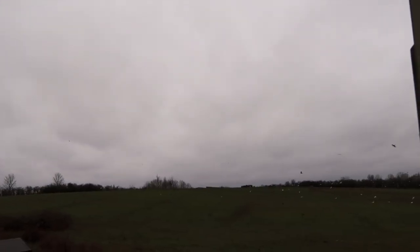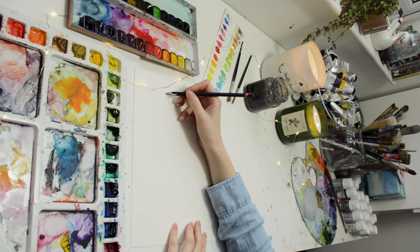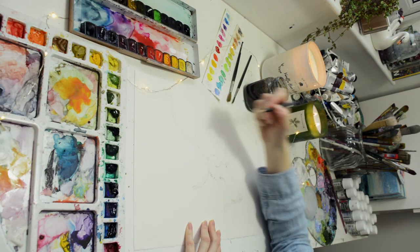Today I'm going to be painting a stag in watercolor. I don't do much watercolor painting, but especially when the weather is really wet outside, I just feel like watercolor really suits the mood of today.